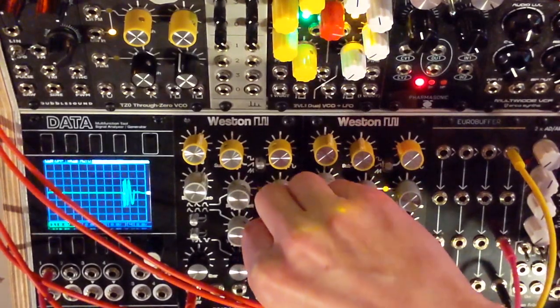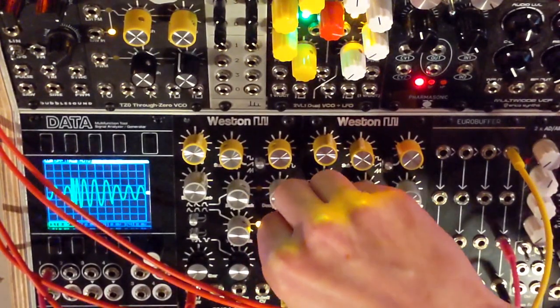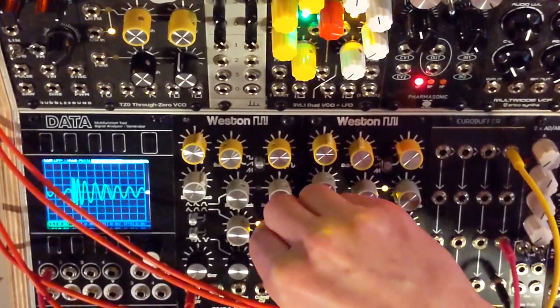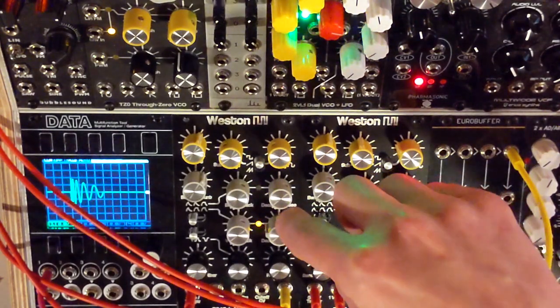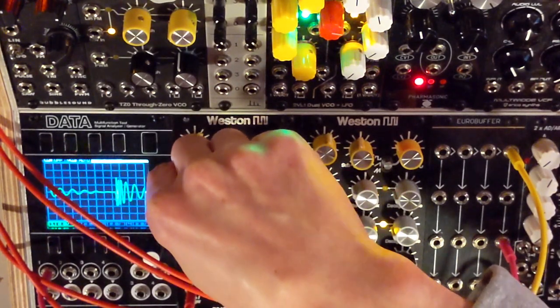You can hear those notes are overlapping and it sounds the same. We've got the two envelopes set up like B1, and this is the bend amount.